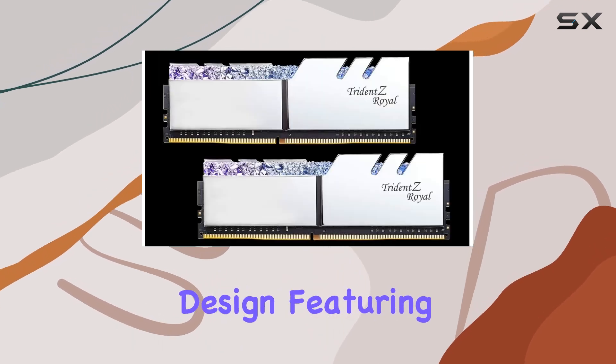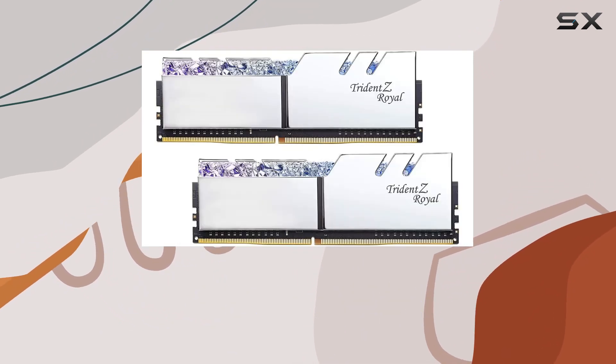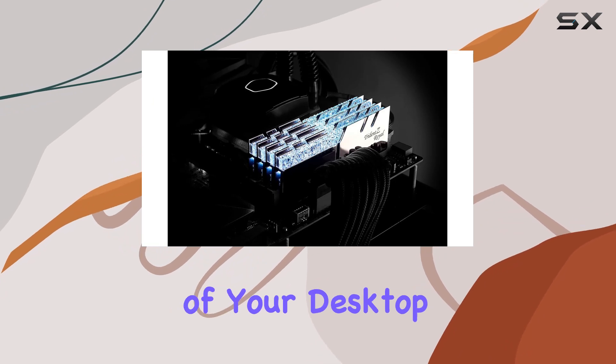With a unique design featuring a patented crystalline light bar, the Trident Z-Royal stands out in any PC build. The light bar is meticulously crafted to refract and scatter light from its 8 RGB LED zones, providing a dazzling display that enhances the aesthetic of your desktop setup.